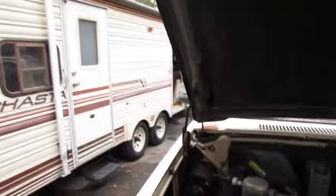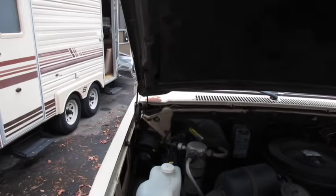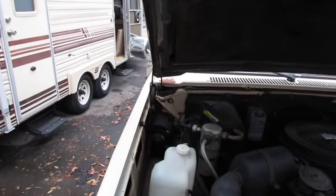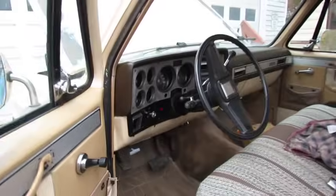We got to lubricate the hinges. I didn't catch it on camera but she came out and hollered at me — said the exhaust is blowing in the camper, so I've got to shut it off.